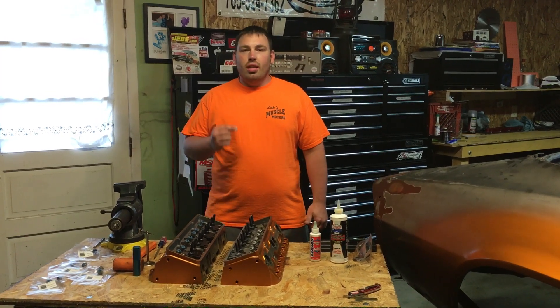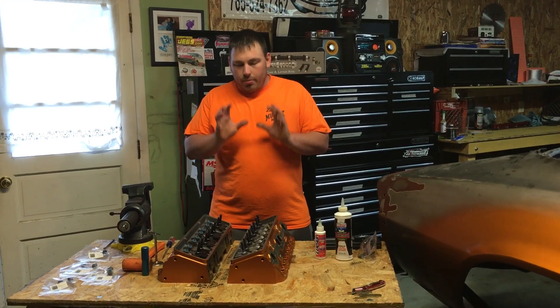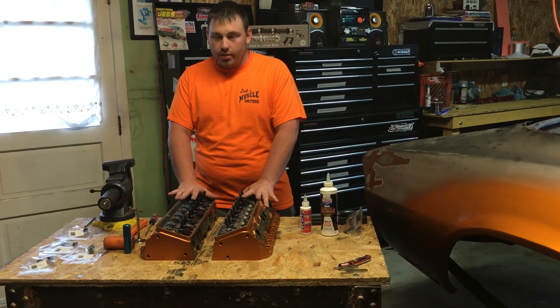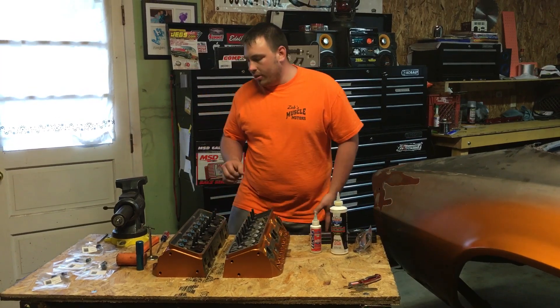Hey guys, it's Zach with Zach's Muscle Motors and today I'm going to show you how to replace valve seals. On the internet, I haven't seen any videos pertaining to this — at least not to this particular application. I've seen some variations of it, but nothing for these ribbon top valve guides.